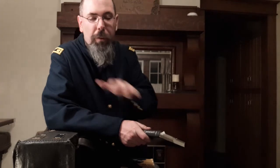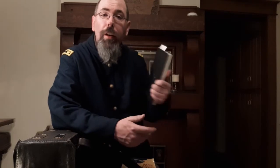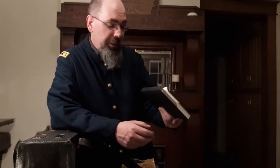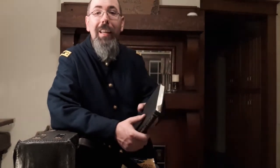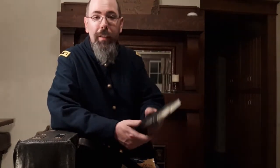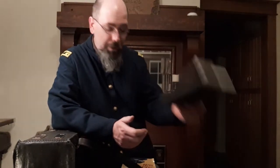It's interesting that the notes say by 1863 the knapsack was outdated. However, in one of my favorite memoirs, Practicing Medicine in the Black Regiment, Dr. Wilder talks about the hospital knapsack still being used in 1865, right before the war ends and he gets discharged.